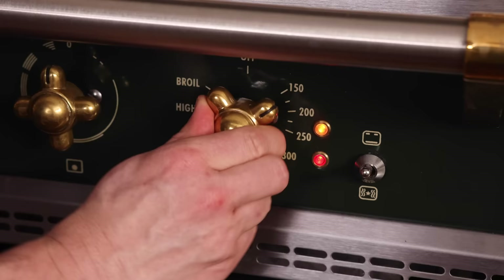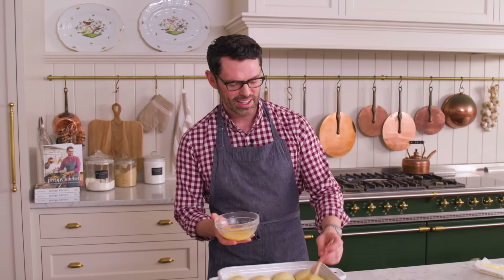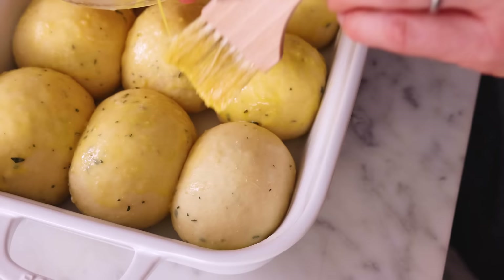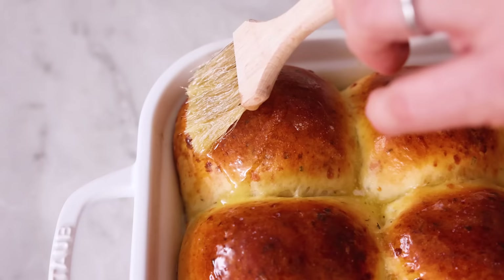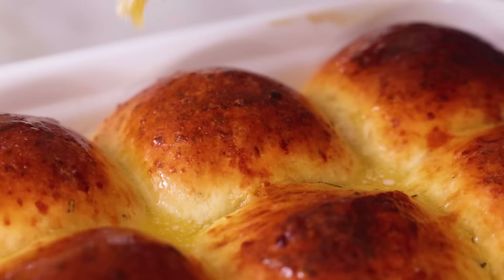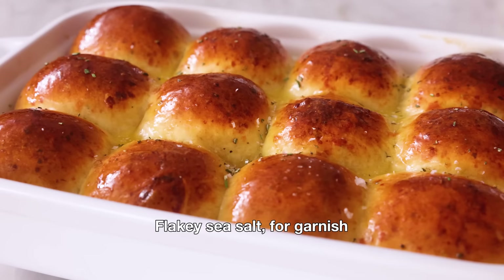Loosely cover your container, and these will rise again for about 30 to 45 minutes, or until they've puffed up and almost doubled in size. While they rise, set your oven to 350. My rolls have doubled in size — they look amazing. Before they go into the oven, I'm gonna brush them with a beaten egg to give them a golden brown, beautiful, shiny finish. Bake at 350 for 25 minutes or until golden brown. While they bake, melt some butter. Once your rolls are out of the oven, liberally brush with melted butter and finish them off with a sprinkle of minced rosemary and a smattering of flaked sea salt.